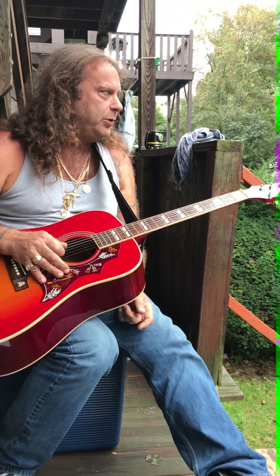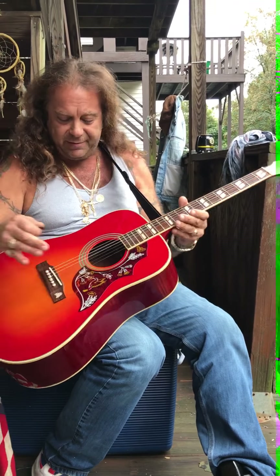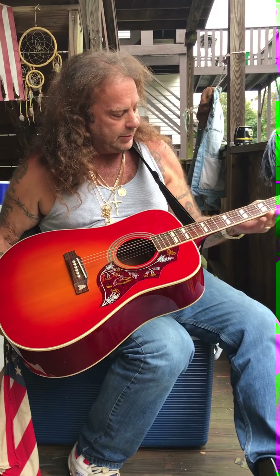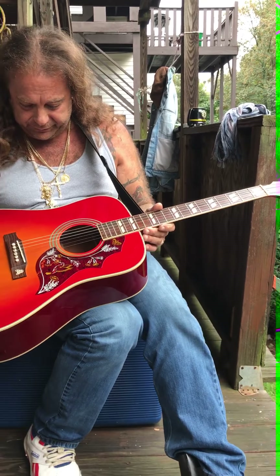Today we're on Back Porch Guitar and the guitar of the day is the Epiphone Hummingbird. I'll give you a quick rundown on this proof stick — it's a $350 proof stick but it sounds excellent.